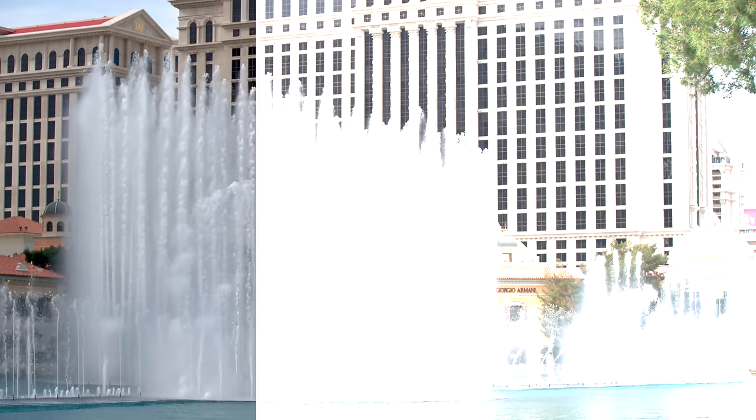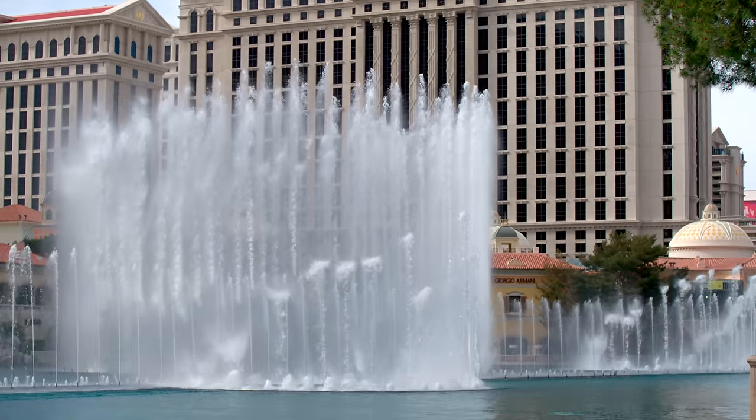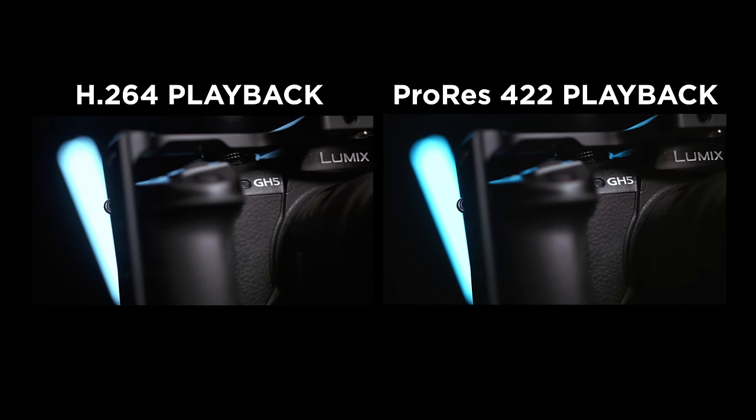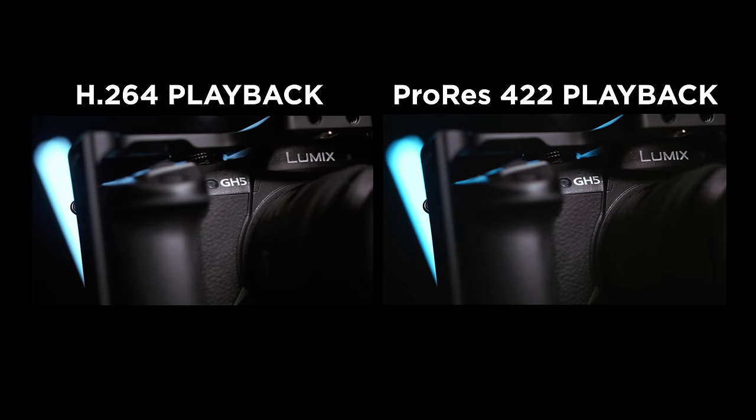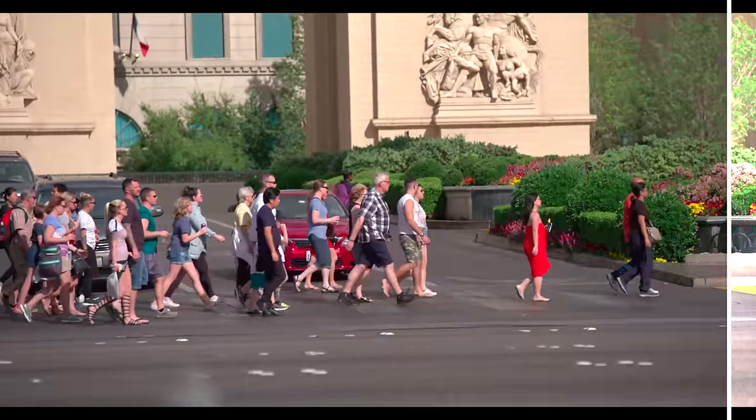To recap part one of this series on ProRes RAW: this new format allows us to shoot RAW video without the traditional headaches associated with shooting RAW. With ProRes RAW, we can shoot and edit RAW video on newer and older computers without stuttering or giant file sizes. This is a massive shift in our industry. Hopefully now you know what ProRes RAW is and why it's significant. In our next video we're going to talk about how to actually shoot with ProRes RAW — there are some things to keep in mind and some limitations as to what cameras and equipment you need to make this work.